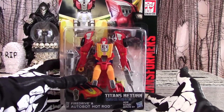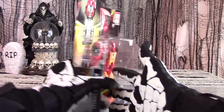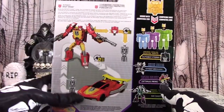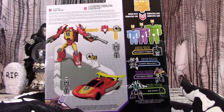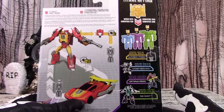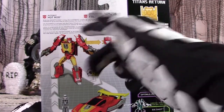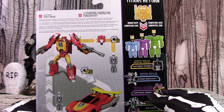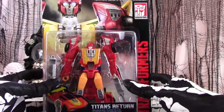And thus we now have Hot Rod. The box is standard for Titans Return Deluxes with the artwork on the front and side panels. The figure is shown off prominently inside its plastic bubble. On the back we see the figure profiled in both of its modes, along with diagrams of how to interact the Titan Master figure with the figure itself. More figures are teased off to the sides. Fire Drive gives Hot Rod an electrostatic fire blast that disables the systems of enemy targets it hits.